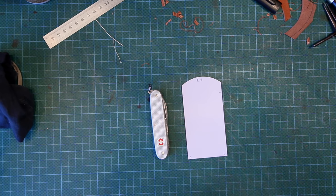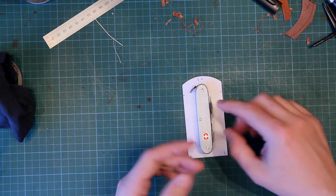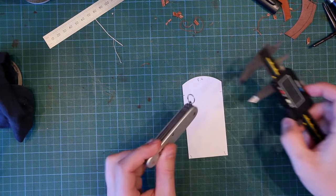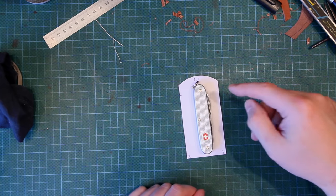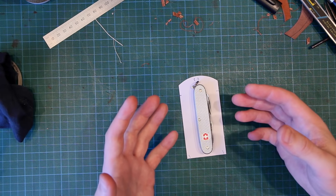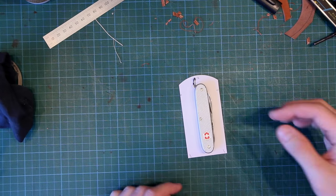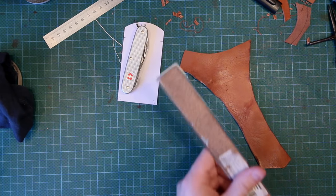Some items which are very flat are easier to make patterns for. With something like this it's no use putting it on paper and drawing around it, because you're not accounting for the depth of the item. With the calipers we can see this pen knife is nearly 15 millimeters thick — quite thick. If we don't account for that dimension the case will be too small, because the item will push the case apart. You need to consider all three dimensions.